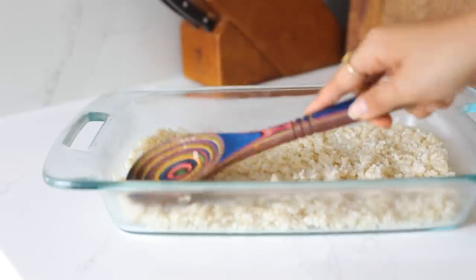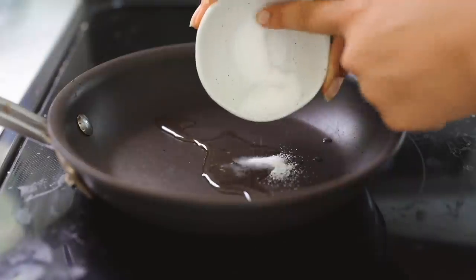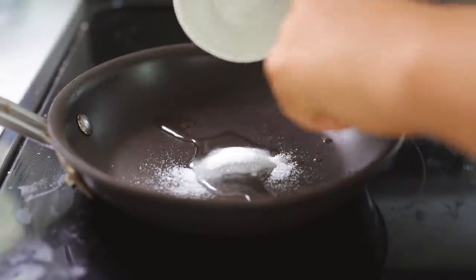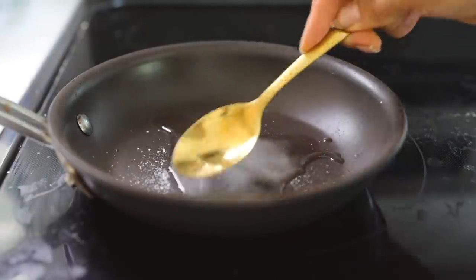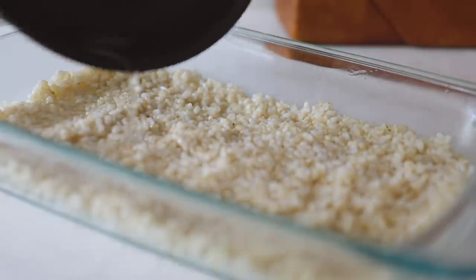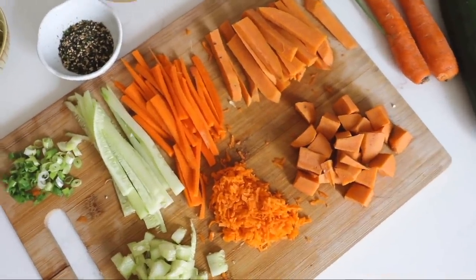After it's done cooking, lay it out on a tray to cool off, then mix together your rice vinegar and sugar until they dissolve, and also add in your salt. Make sure that's well combined and pour it over your rice. It's ideal to do this after the rice has cooled.